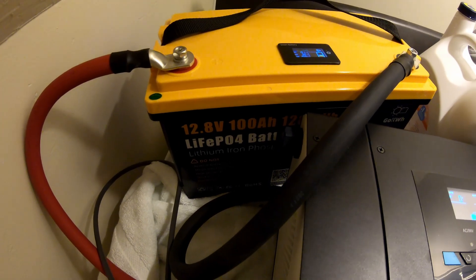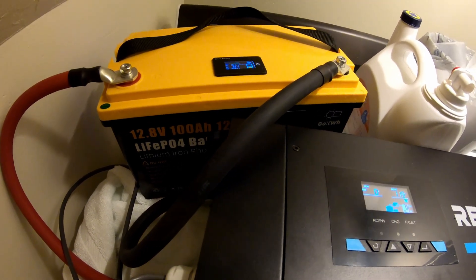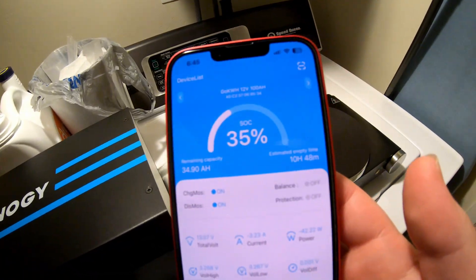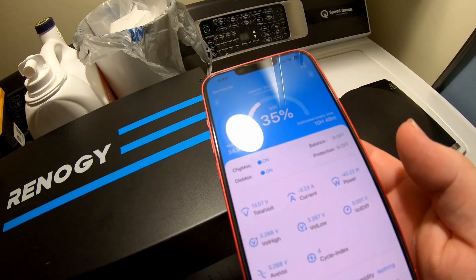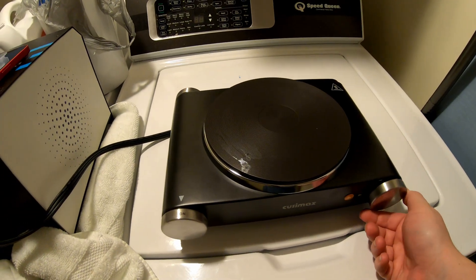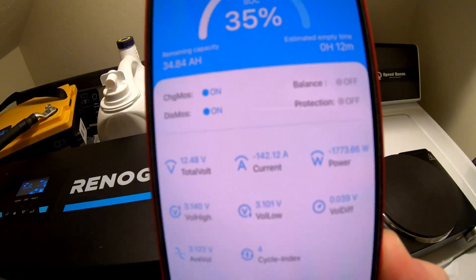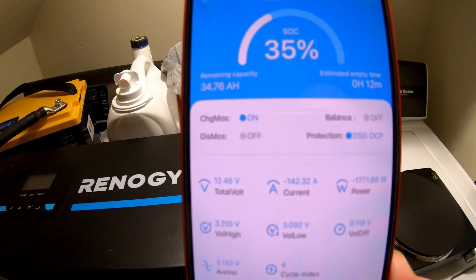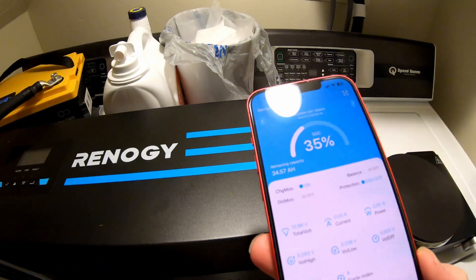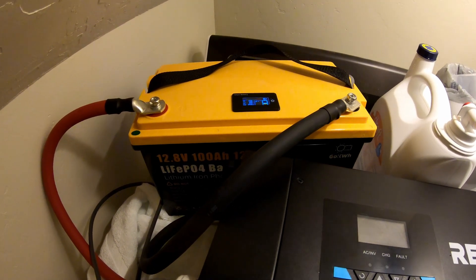The next test for this 12.8 volt 100 amp hour lithium iron phosphate battery by go kilowatt hour: let's see if it will run an electric hot plate. We're currently at 35% state of charge. Let's see what happens when we turn this on. 1700 watts being pulled at the moment — and there we go, the battery just shut itself off. Too much. This battery is only rated for 100 amps, and that was well over 100 amps of discharge.